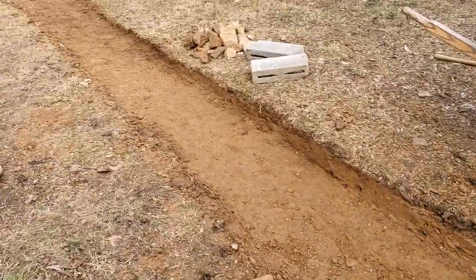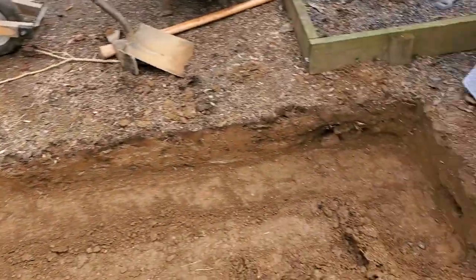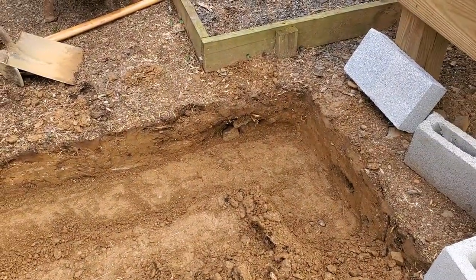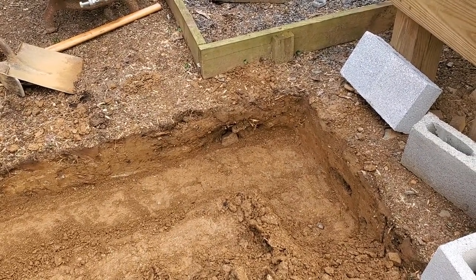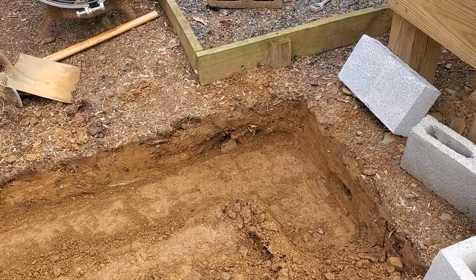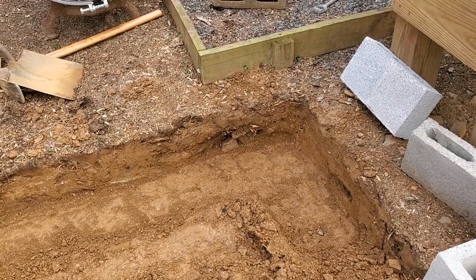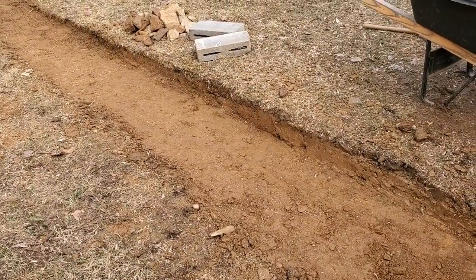I'll be placing the cinder blocks — at least as many as I have — along this length now. They'll just essentially sit. I do plan to either spike them into the soil with pieces of rebar or cement them in place, but since it's only one course, it's not entirely necessary to fix them.